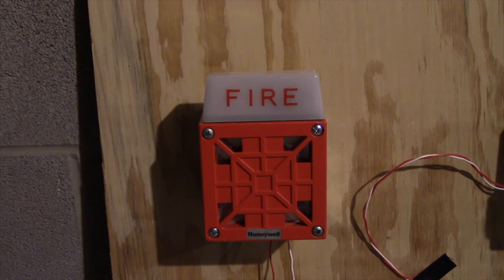Hello everyone, this is Firefreak57 here. It is time for system test number 12, I believe. What you're looking at right now is my Wheelock 7002T.